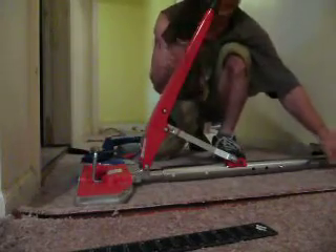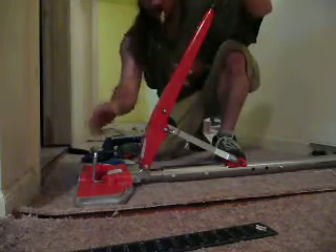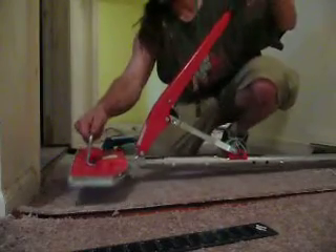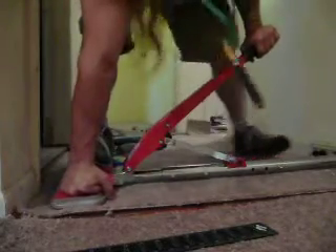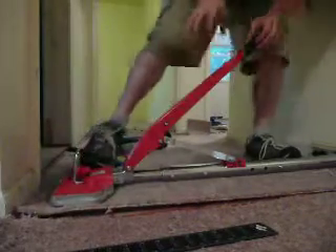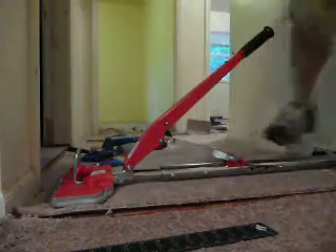I've already got this side tacked in. Now I'm going to stretch it. This also has a lock feature, so it ratchets down, as you can hear. I'm going to apply pressure — and boom, it locks in place. Now that gap's a little tighter.